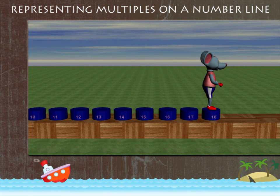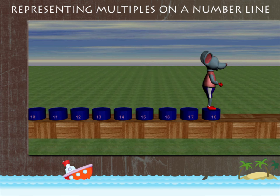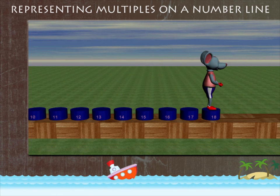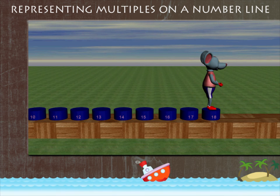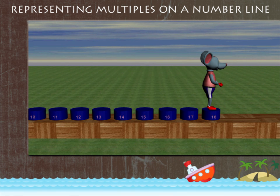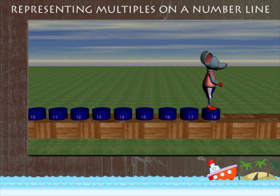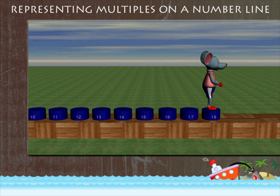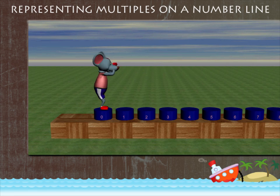And finally to eighteen. Robbie has shown us how multiples are worked on the number line. Firstly, Robbie worked out two, four, six, eight, ten. And next, three, six, nine, twelve, fifteen, eighteen. Nice work, Robbie!